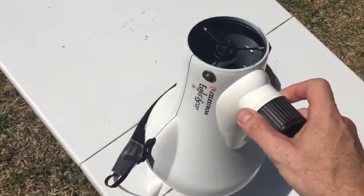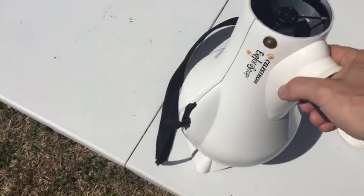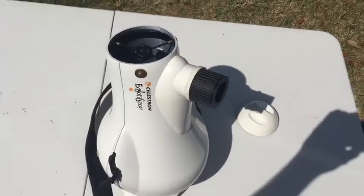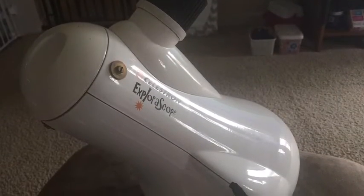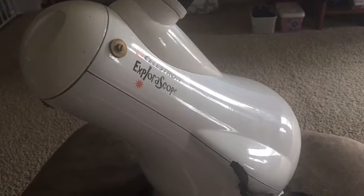A really cool telescope for children, in my opinion. Pretty durable. Reminds me of the Edmunds Astro Scan, if you know what that is. Unfortunately, these are discontinued, so you won't find it on Celestron's website.